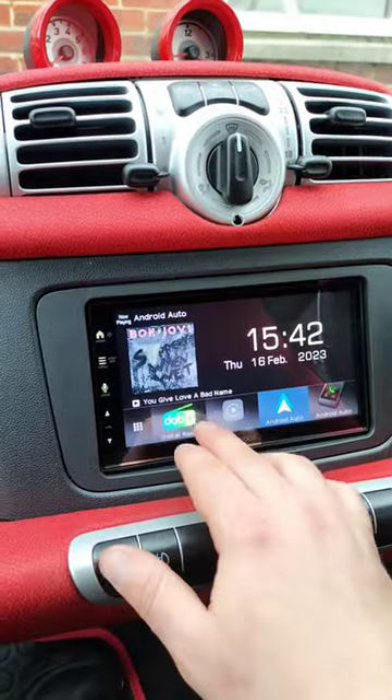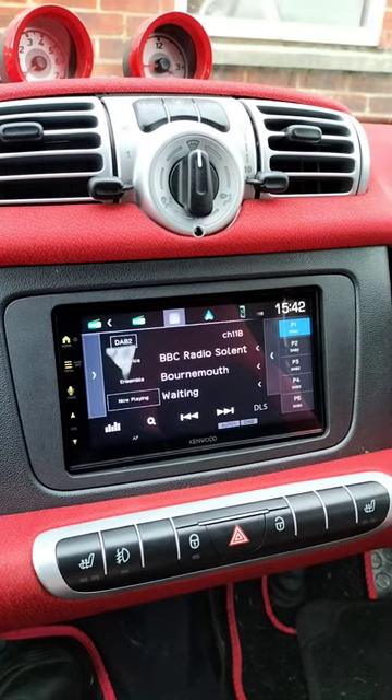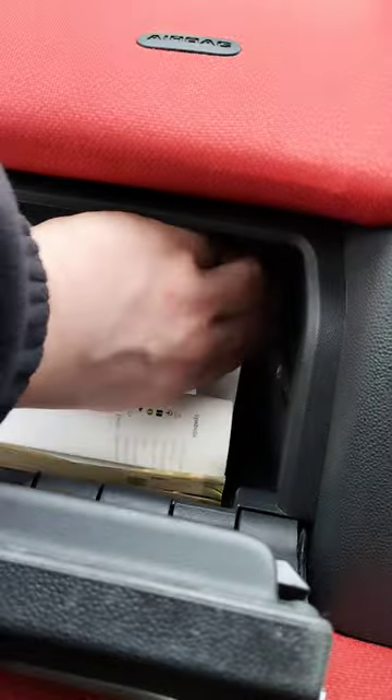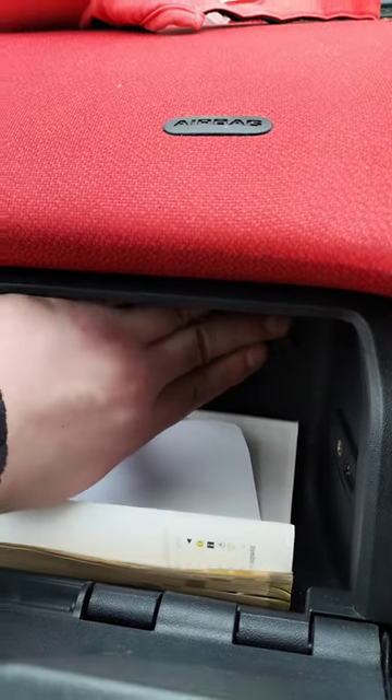It's digital radio. There is a USB socket that's been fitted in, just in case you want to plug it in and have your phone charging whilst driving.